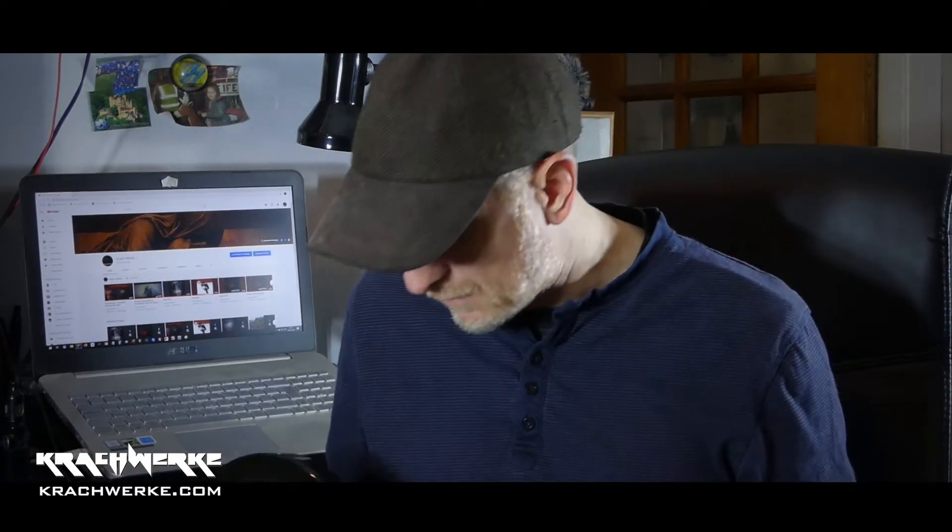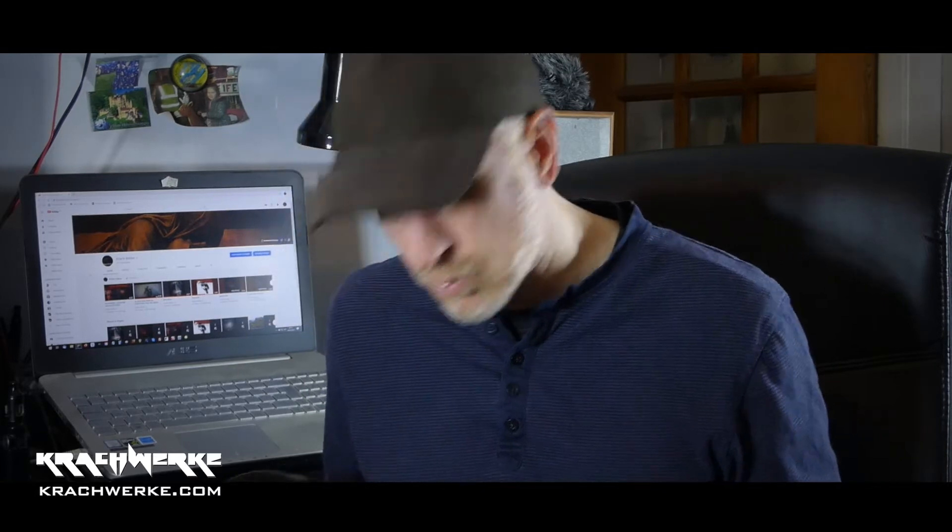I leveled the frets, polished the frets, and cleaned up the edges because they were really sharp. I didn't have to do anything to the tuners — they were perfectly fine. Put nines on, and now absolutely everything is working perfectly and it's the sound that I want.